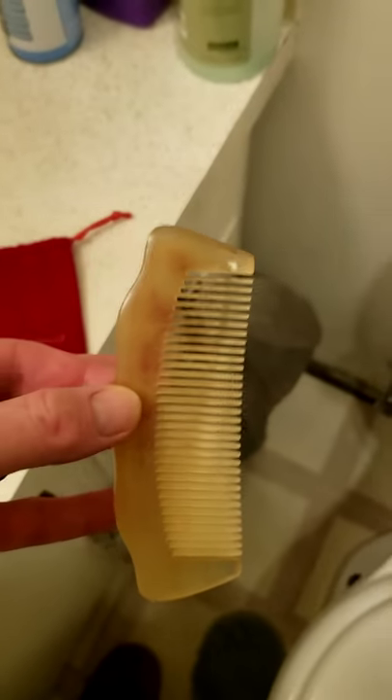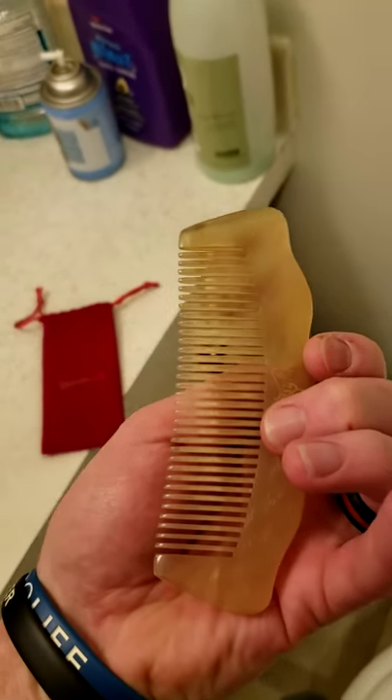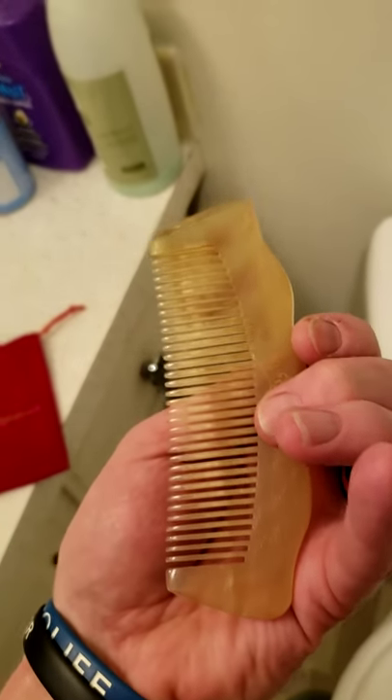Red Beard Reviews coming at you with the My Smooth horn comb — just recently got this off Amazon for less than ten dollars. There'll be a link to it in the description. I'll tell you what, the comb glides through hair like butter. I've been using it on my beard and it's great, just slides right through.